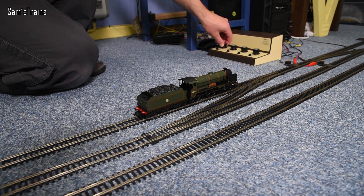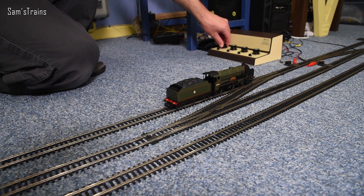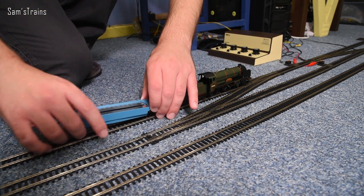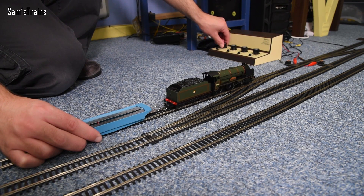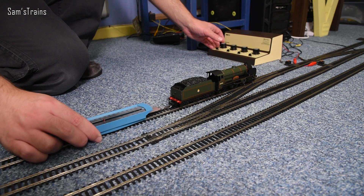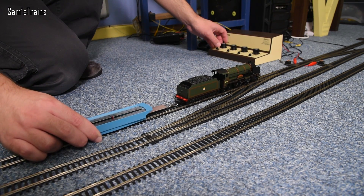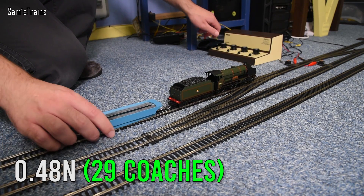Let's get it down onto the track and see how it pulls straight out of the box. Does it actually work? Yes it does, actually very nicely too. Second test — a little pulling power test using my primitive method. Let's find out the number of newtons of tractive effort. It's rising — it's gone beyond 0.4, 0.42, 0.44, 0.46, 0.48 newtons.